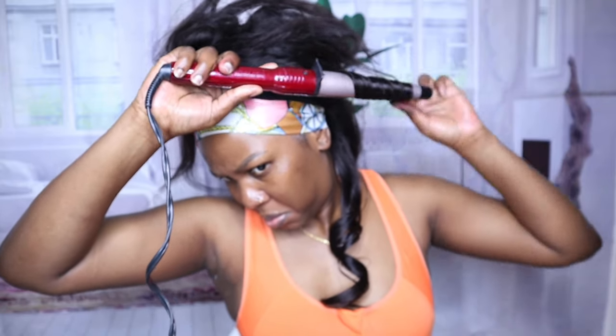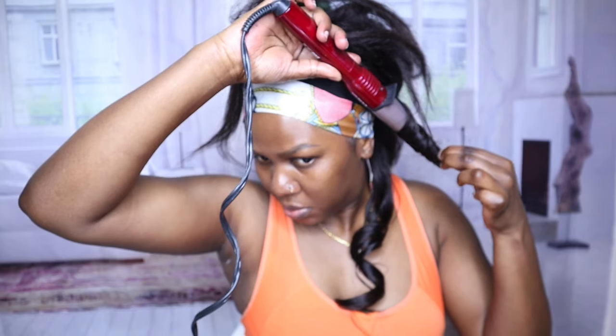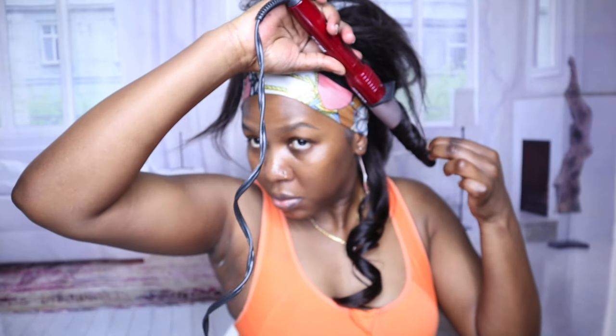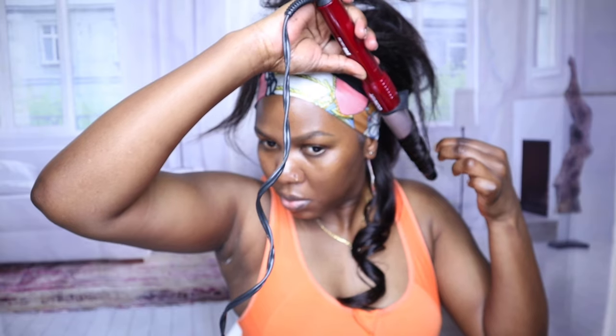I'm so sorry I've been away so long. For those of you that missed me, I'm back! Happy new year, guys — I wish you a prosperous, blessed, and joyous new year. Okay, into this hair!